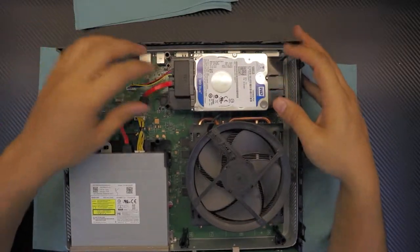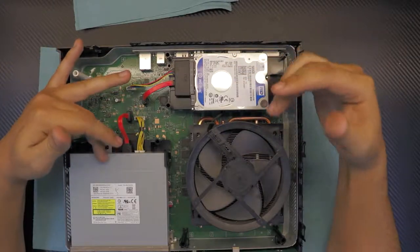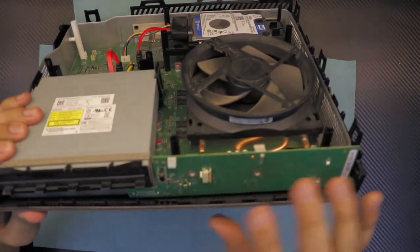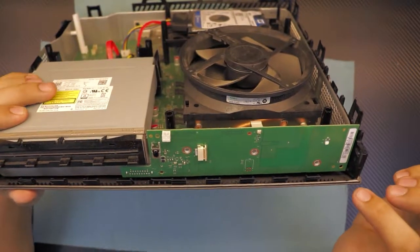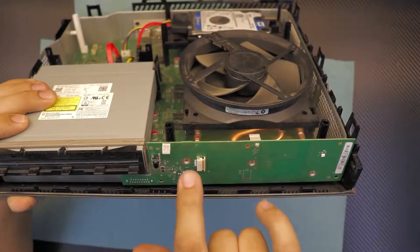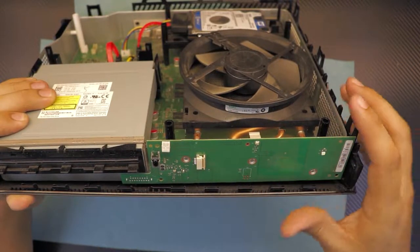Down here we have the hard drive, the CD-ROM, the heat sink, the motherboard, and the front panel. First, go ahead and remove the three screws holding the front panel — that's one, two, and three. Those are tiny screws — remove those.